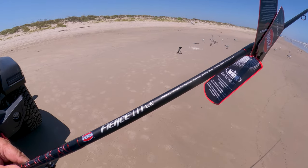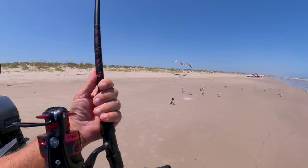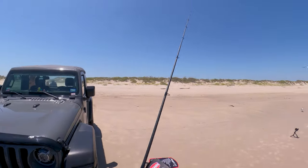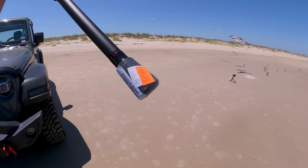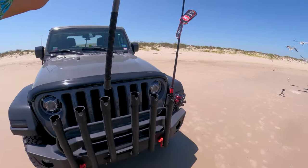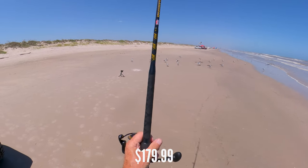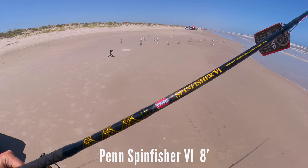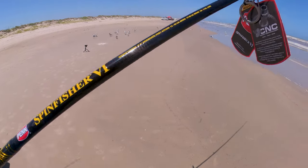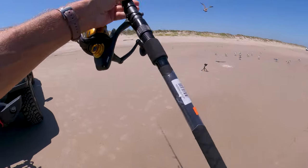You can run up to a one-ounce lure on it, which is about what I run. The only time I run anything bigger is at the jetties when I run a three-ounce. This seven-foot rod is brand spanking new and these are $89.99 — a good price. I wanted to try it out and see how it does. Then we've got the big boy here — this is an eight-foot rod, priced at $179. This is a Penn Spinfisher — I believe it's a four or five — and it comes with an eight-foot rod.